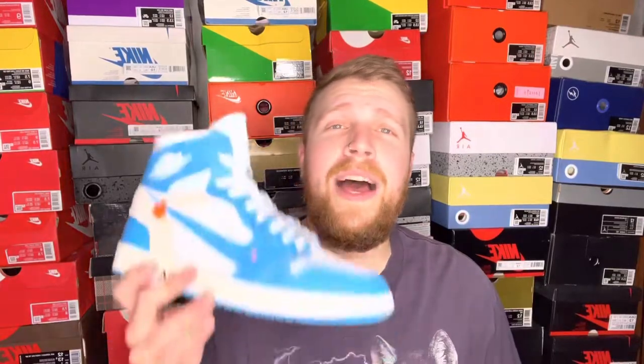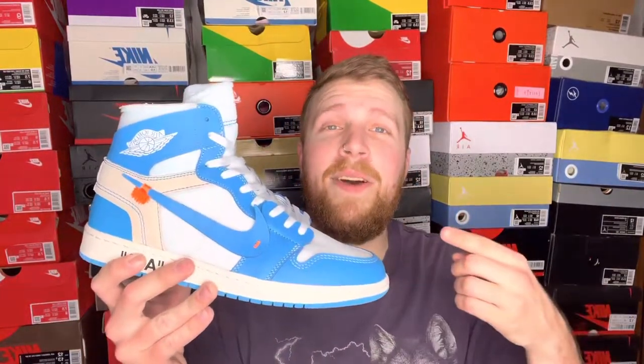Yo, what is good everybody, Dust4Kicks here, welcome back to the channel. Today we're going to check out a pair that is probably one of the most hyped up pairs of sneakers in all of history. Rest in peace Virgil Abloh, the creative designer of these shoes — none other than the Off-White Jordan collab on the Jordan 1 High UNC. Let's go ahead and check them out.